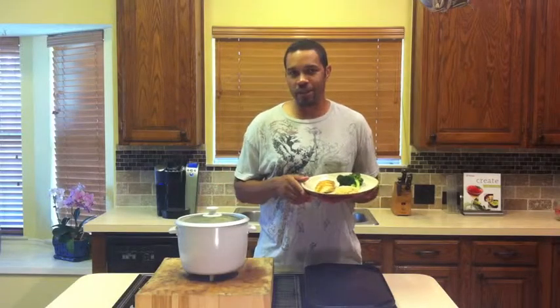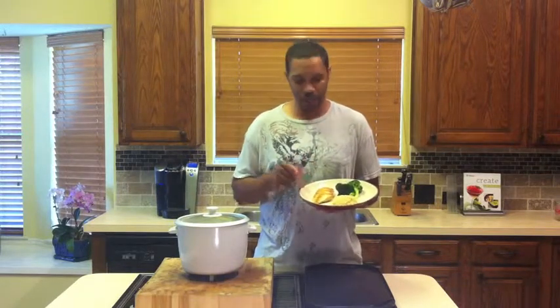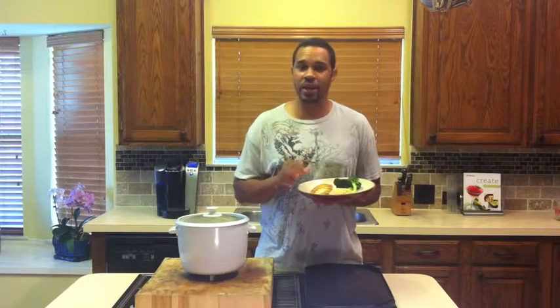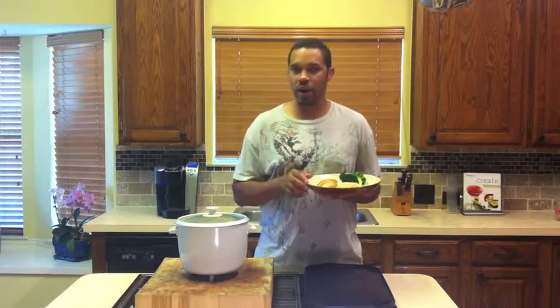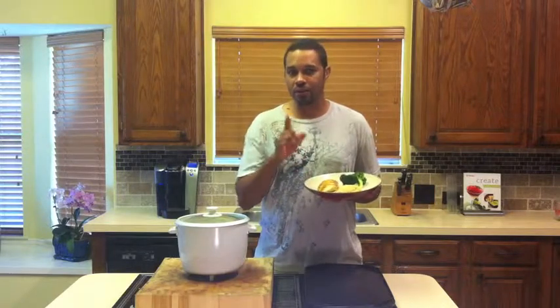I've finished fluffing the rice and I've taken the liberty of serving myself up some. I've combined it with some fresh broccoli and a nice lean chicken breast. I'm going to add a little butter and a little bit of Cajun seasoning — that's the way I like it. I could also add a little bit of teriyaki sauce and have a perfect teriyaki chicken. Give it a try. I hope you enjoyed the video and I hope you give it a try. I'll see you next time.